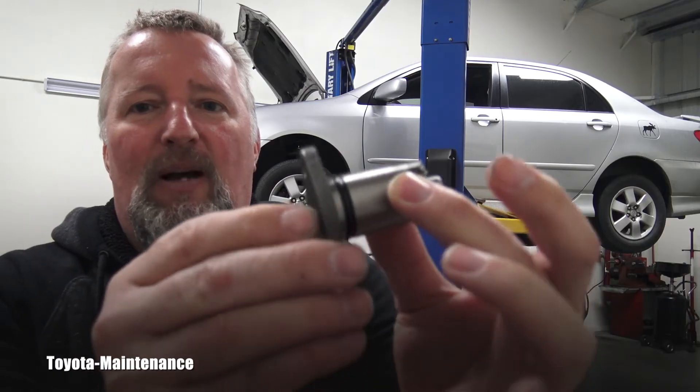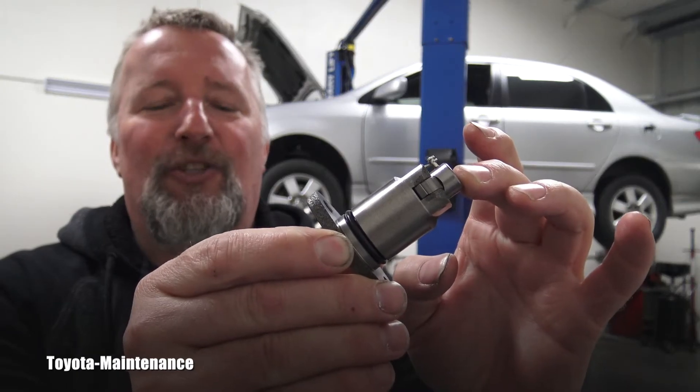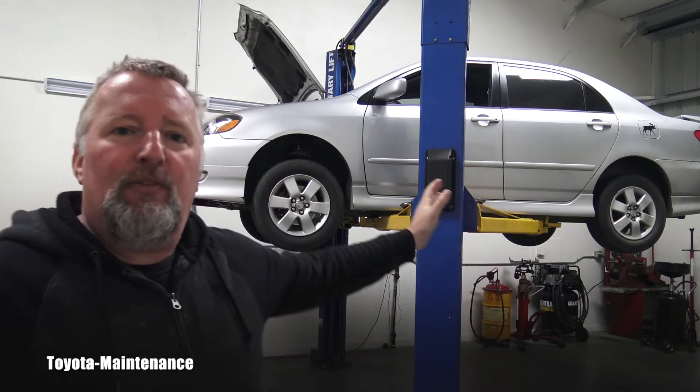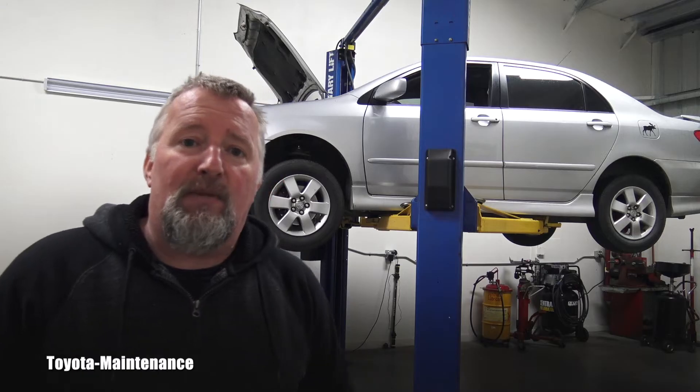In this video I invite you to watch me replace that entire timing chain tensioner. You don't have to have a lift, you don't have to have the vehicle up in the air — it can definitely be done from above. You're just reaching behind the engine and replacing the tensioner. I lifted it so you can see it step by step, so let's go do it.